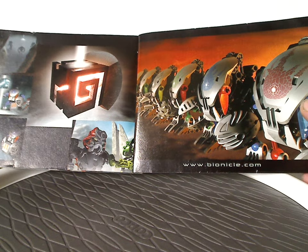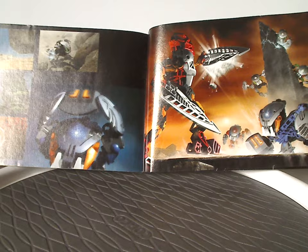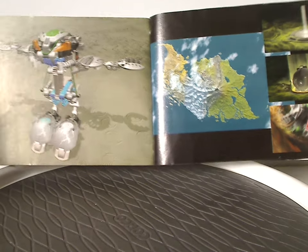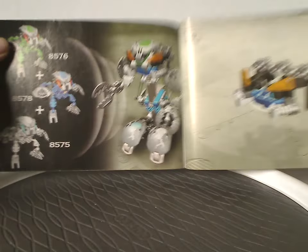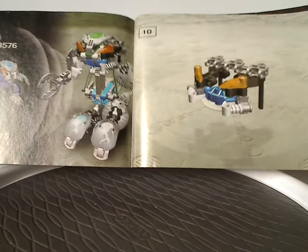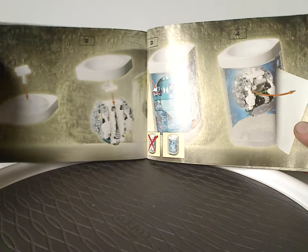And then some artwork showing the story line, then we get the instructions for the Borakal Kaita, and then how to fold up into the canister, and then the last steps.